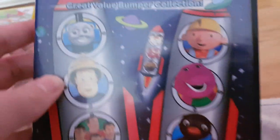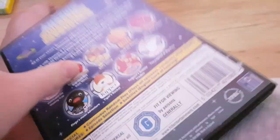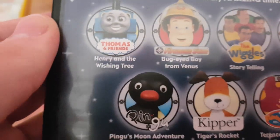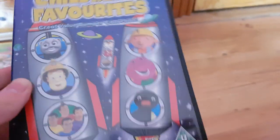Here's the next one: Amazing Children's Favorites. Here's the front cover with Thomas, Fireman Sam, Bob the Builder, Pingu, Kipper, Sploshy, and Spud from Bob the Builder. Here's the back and the Thomas episode is 'Henry and the Wishing Tree.' And here's the disc. I got this DVD for my birthday last year, which is quite nice.